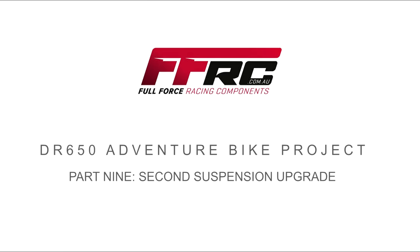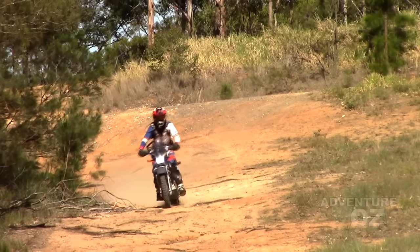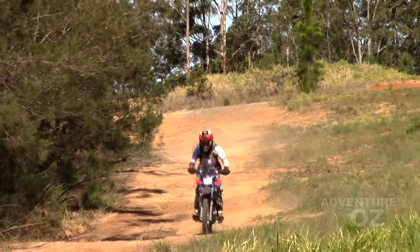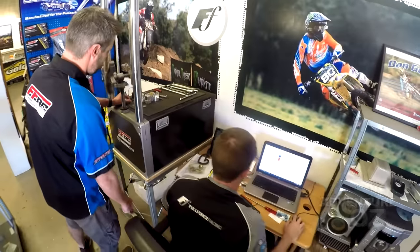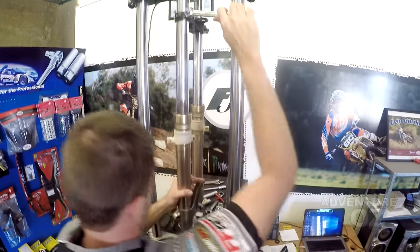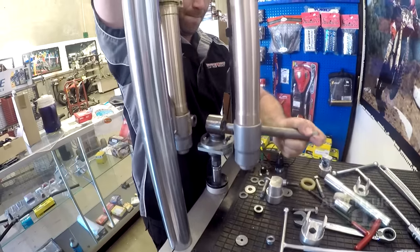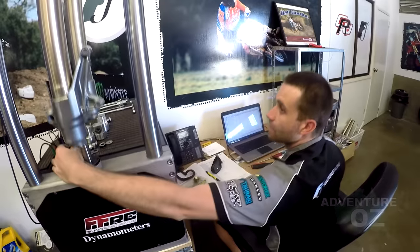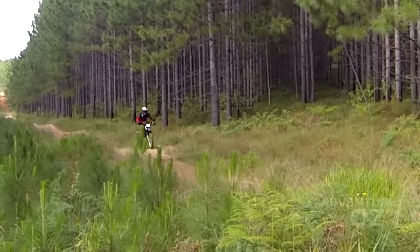The suspension geeks at FFRC have been scheming on ways to transform the prehistoric suspension on the DR into something worthy of a modern bike. A while back FFRC customised the rear shock with excellent results, and tried the usual cheap mod of heavier fork oil up front, with mediocre results.